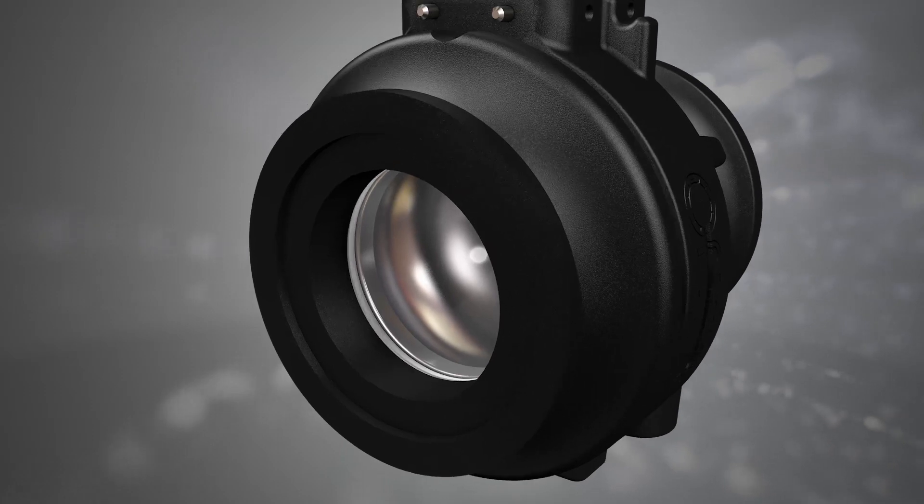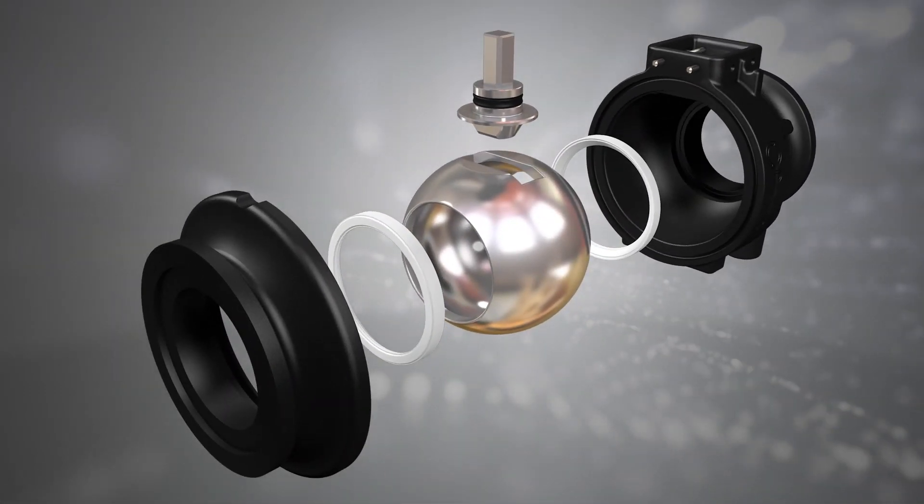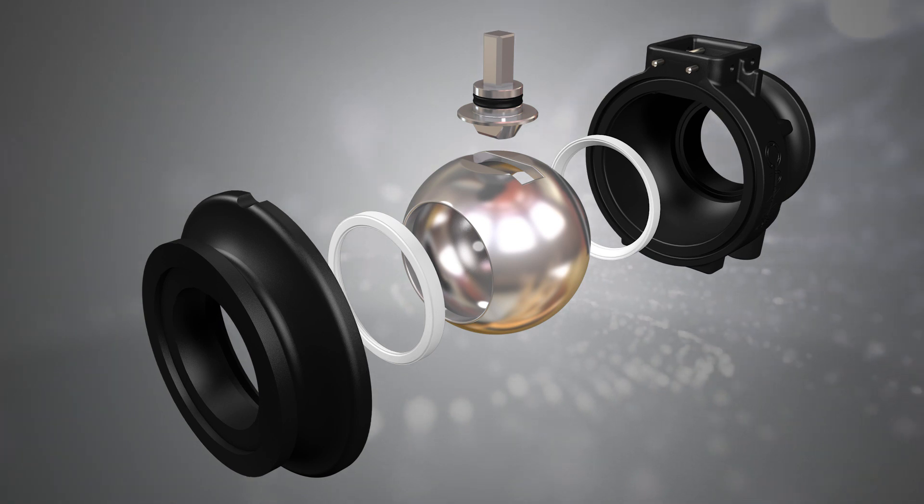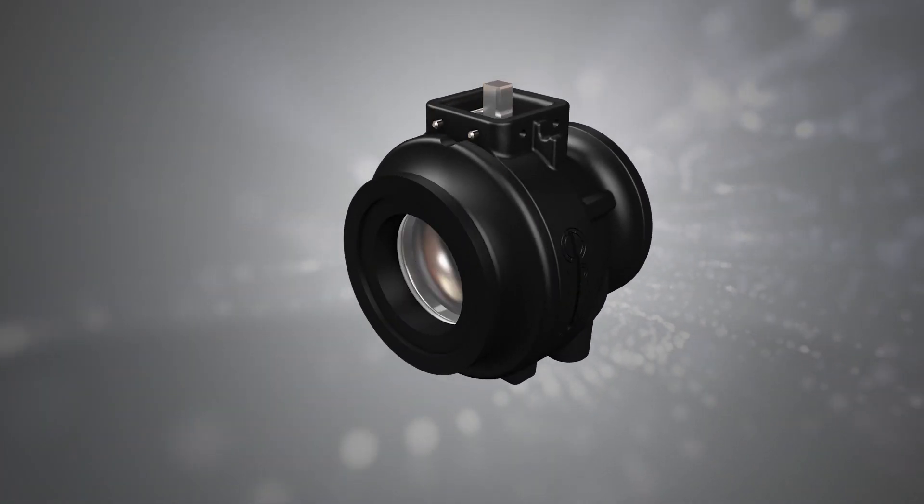The valve assembly is manufactured using advanced welding technology which substantially reduces product footprint and weight, facilitating design in systems with limited space.